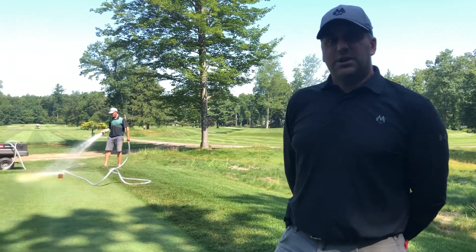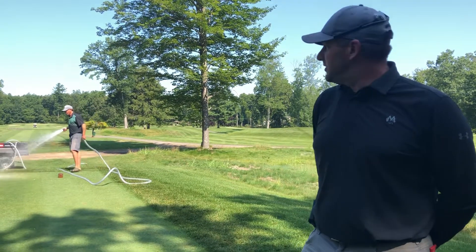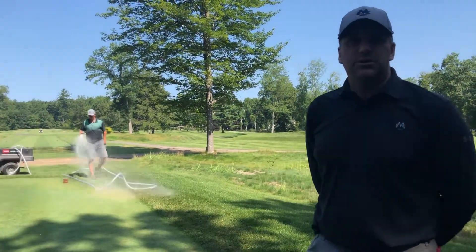Good morning, how are we doing today? We're going to talk about hand-watering and syringing here at Manchester Country Club. As you can see, Britt's in the background here doing some syringing on the tee.